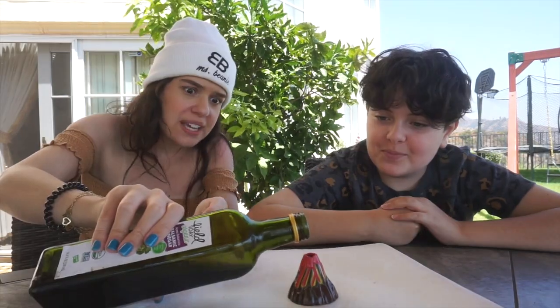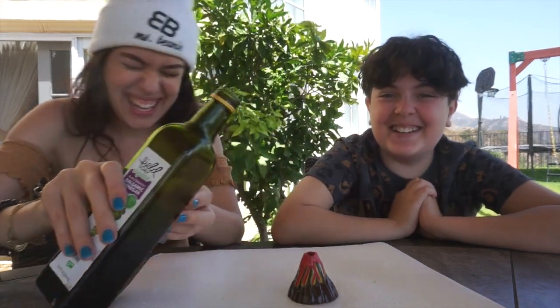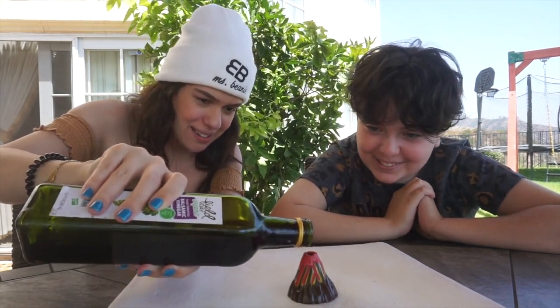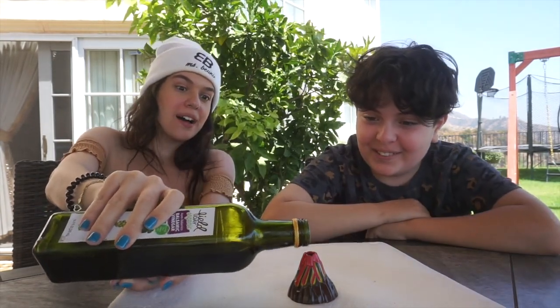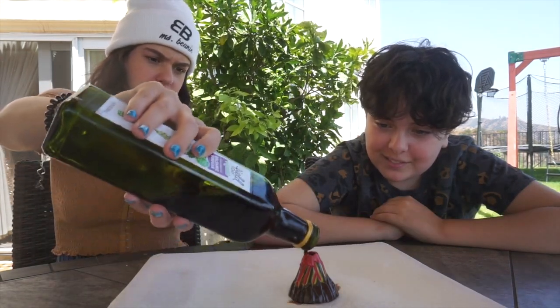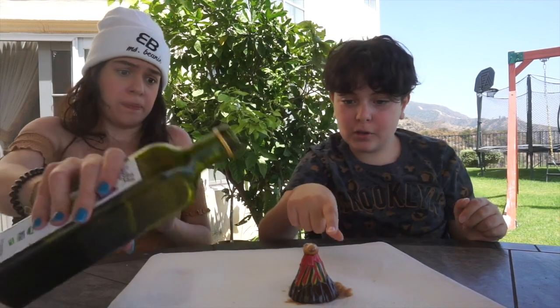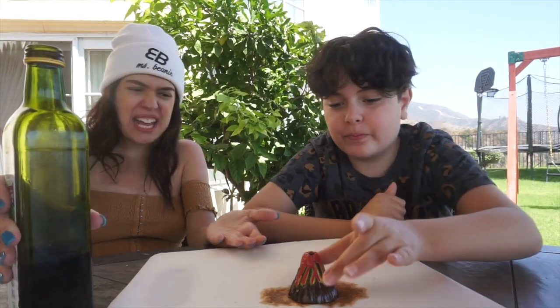I'm a little terrified. I don't know if it's going to do anything. I don't know if I can do it. Wait, I'm scared. I didn't pour it. It's almost there. Oh no. That's scary!